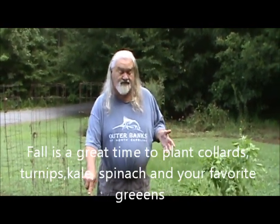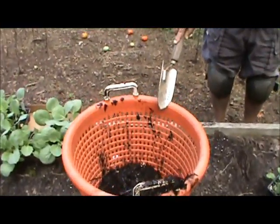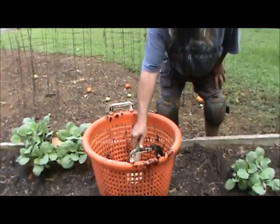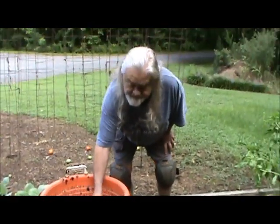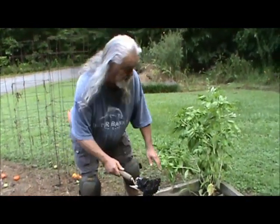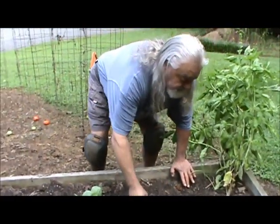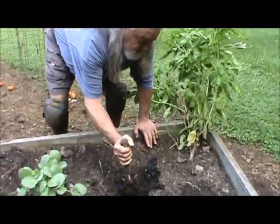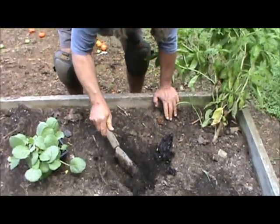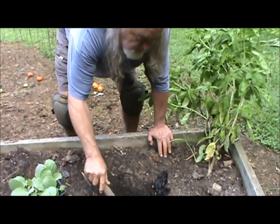Now we're going to plant collards and some cabbage. This is our compost — we're going to make some compost in the hill. So we're going to get started, and don't forget to like and subscribe. We're going to put the cages around them just in case the deer want to come back.